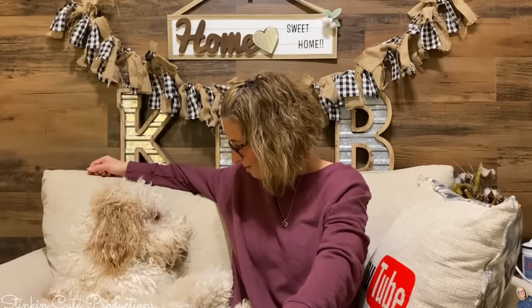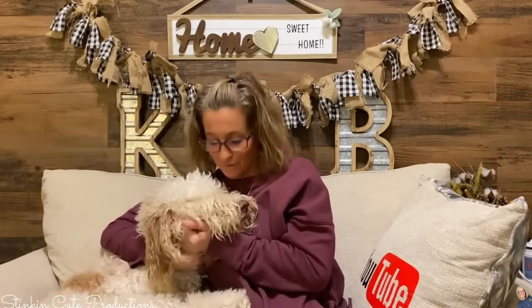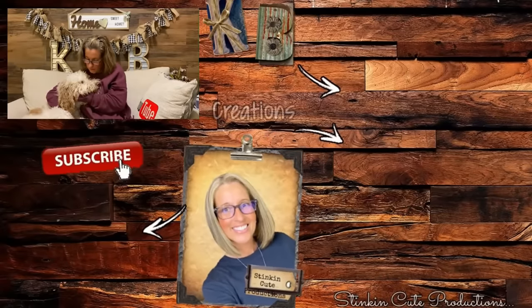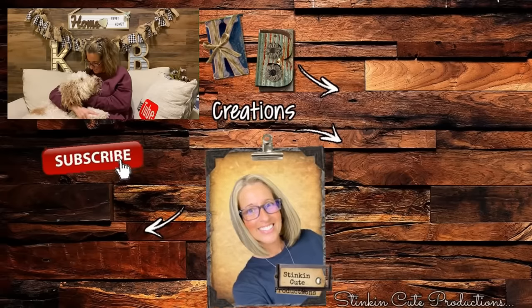Hi baby! You're just sitting up like a human. You're the best doggy ever, I love you. Say bye everybody — wave bye everybody, bye bye!